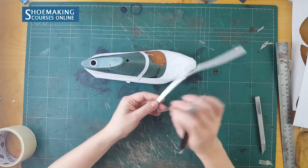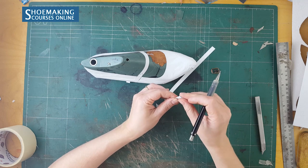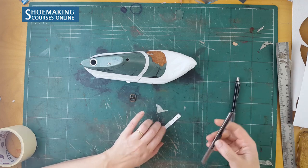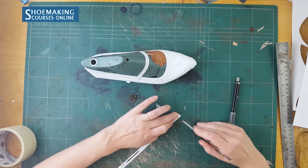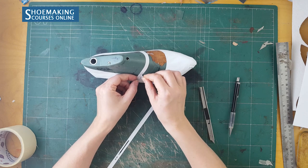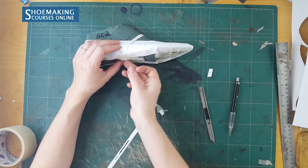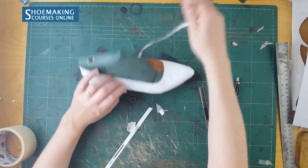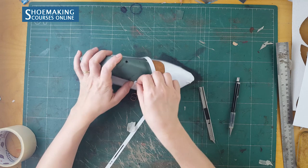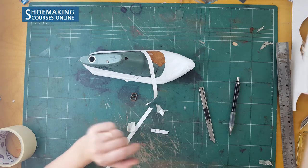And here is the edge where I need to fold this strap to make the hole for this pin in the middle. This is the underlining edge. According to this mark that I will have, I will know how to attach it. When it will be from leather, you have all these marks and you will know where to place this strap with the buckle exactly on the upper. Here we have a hole in the middle — don't forget this hole, we need to insert the buckle.